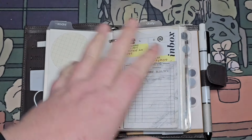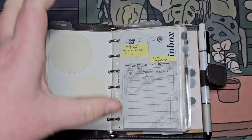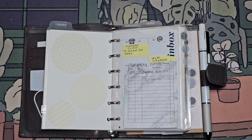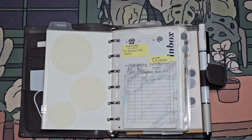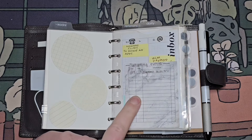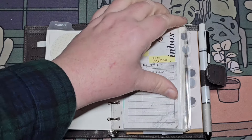Anything I don't already have in my January calendar, I put here, because I set up my January calendar already for my A5 and in here. I go ahead and put upcoming events here, so if I'm out and about, or if we plan something quickly, or I need to make an appointment, it'll go here first, so I can put it into my A5.